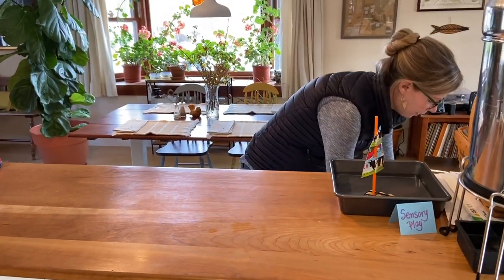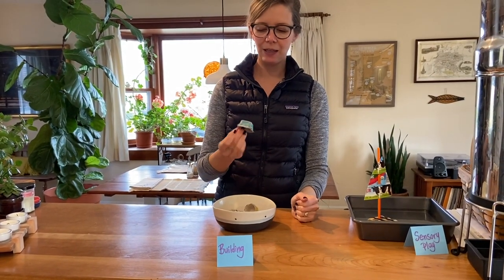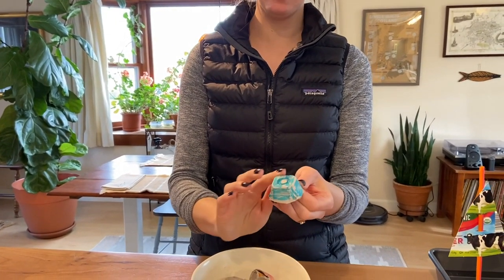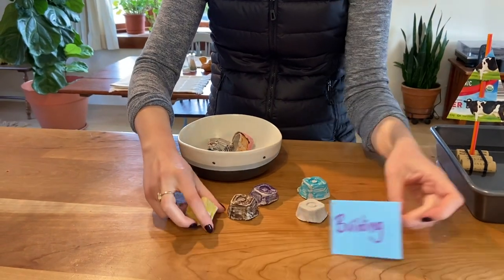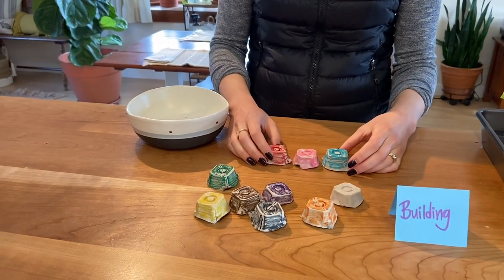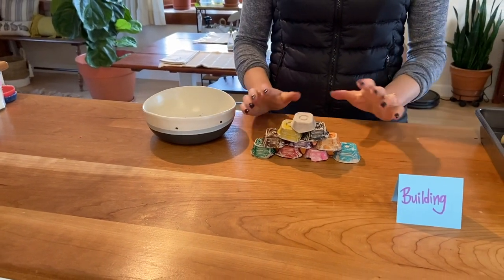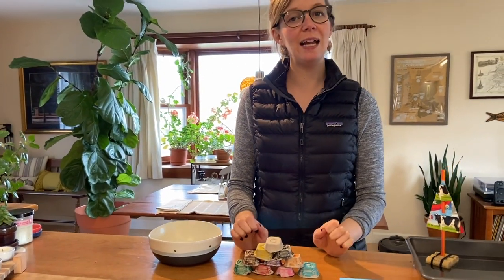Moving on to our building activity. This is something I'm sure you have at home. What I did for this one is I cut up an egg carton into these little sections and then colored them. You could color them or paint them, which might be kind of fun — it's actually a unique sensory experience to color an egg carton instead of just paper. You can color a whole bunch of these, and then they are fun for building. You can do a pyramid, make little bridges, hide things under them, move them around. You could make as many of these as you wanted. So that is some upcycled building using egg cartons you can try this week.